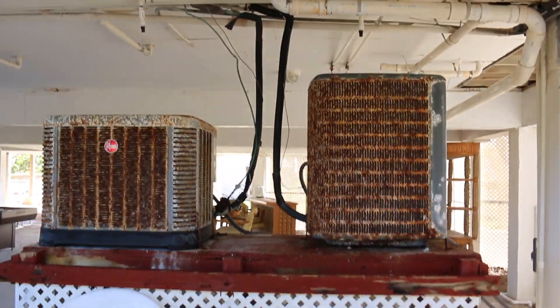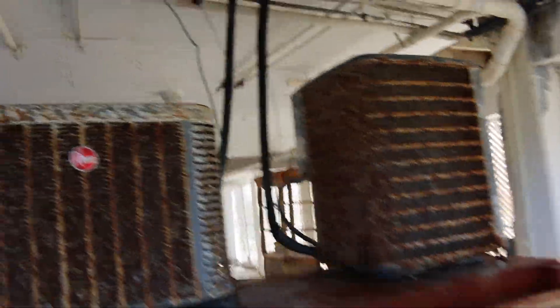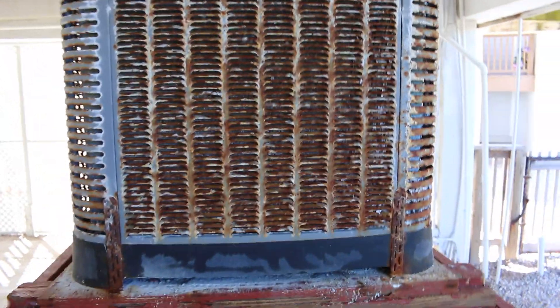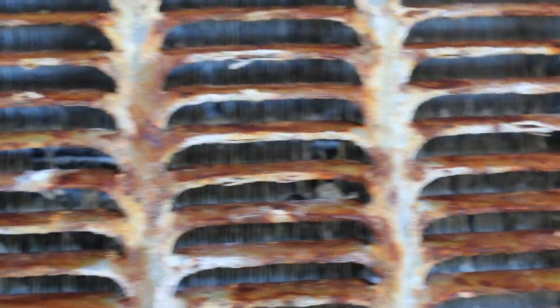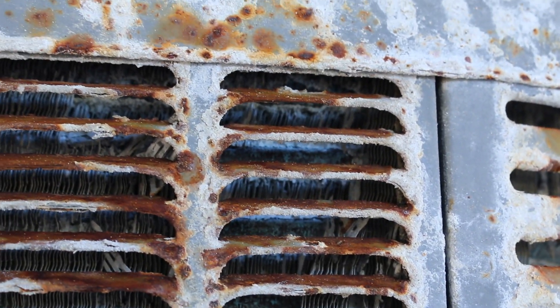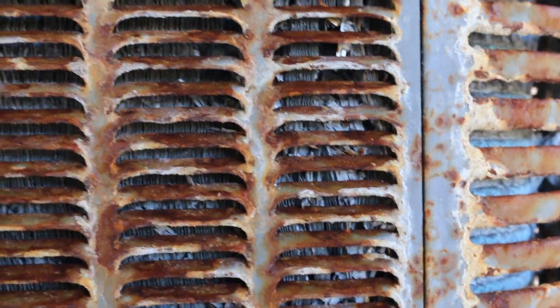These two units were put in at basically the same time. Believe it or not, they're only two and a half years old. Now look at the corrosion on them — they are corroded. Let's get a closer look at the coils and it is ate up. I mean it's toast. Look at that, it is ate up pretty good. Two and a half years — maybe just a little over two years.